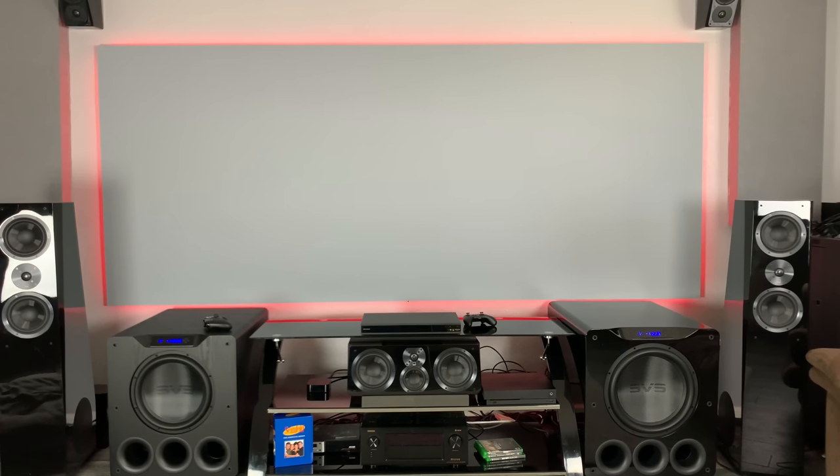Hey guys, what's going on? It's That Home Theater Dude. Got a brand new episode 4 today. Today's episode is all about the 4000 series subwoofers from SVS. I really like the sealed version, the ported version, and actually got to try the cylinder version. So if you guys have any questions about the SB4000, the PB4000, or even the PC4000, let me know down in the comments. Today is going to be a really quick review on my experiences with this series of subwoofers from SVS.